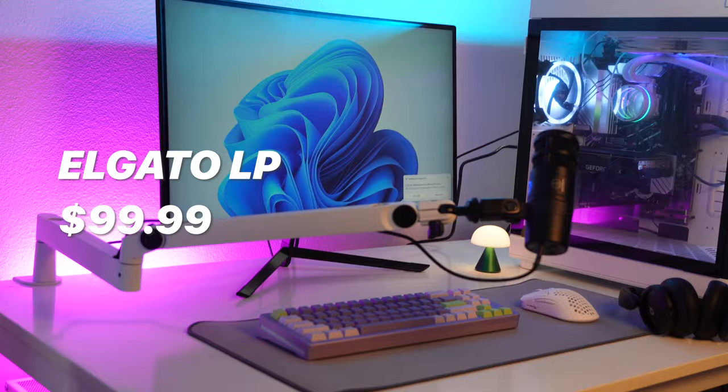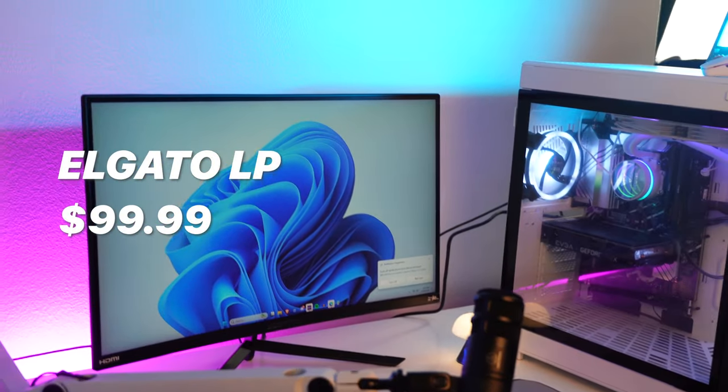This is the Elgato LP boom arm, and it's solid. The great thing about PC setups is that there are a lot of different options, so go ahead and try many different things. You don't have to follow my advice or anyone's advice. Thank you for watching. If you want to follow, you can. If you don't, it's okay — just move on.